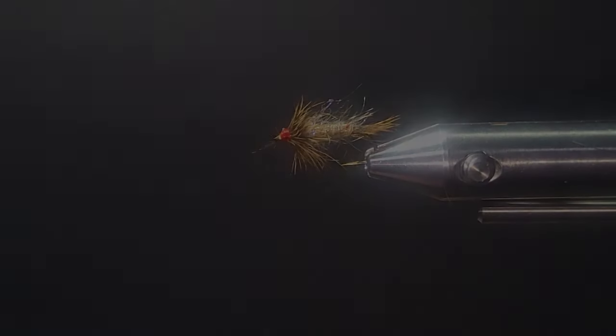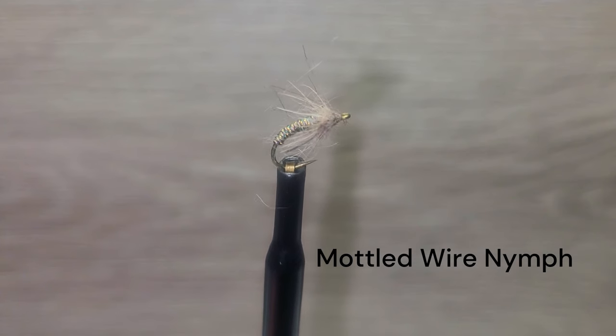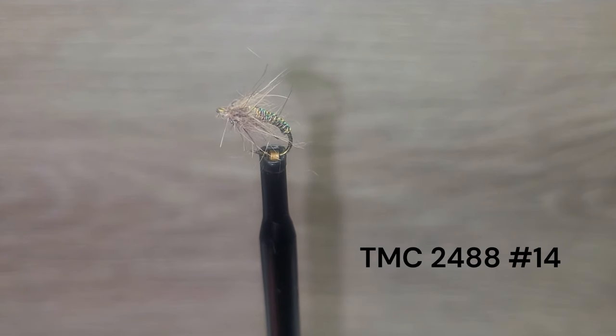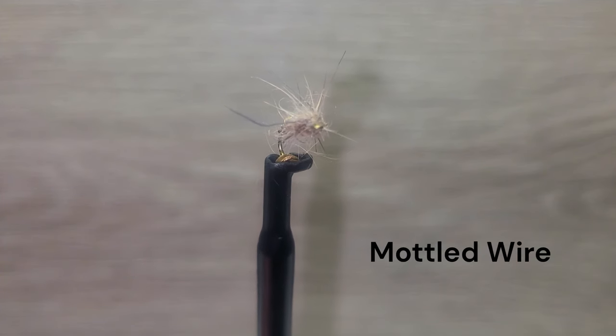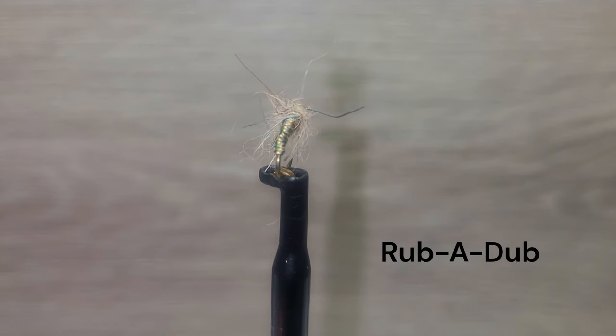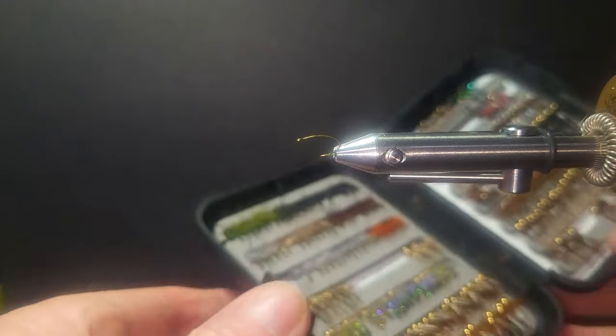The next fly is simply called the Mottled Wire Nymph. Brent uses this fly a lot on western trout streams. The fly is tied on a TMC 2488 size 14 hook. The body is simply mottled wire in your choice of colors. The collar is Swisher's Rub-a-Dub dubbing with micro rubber.